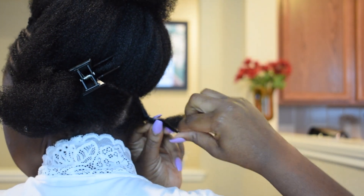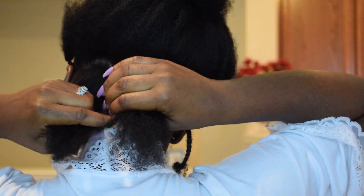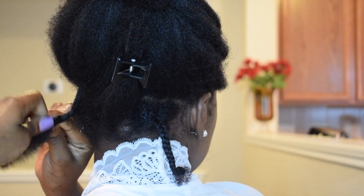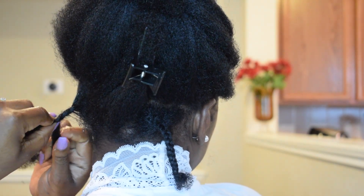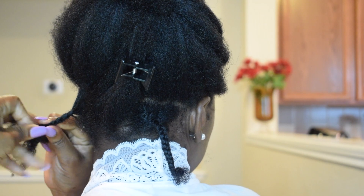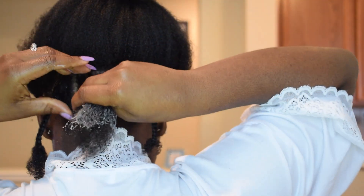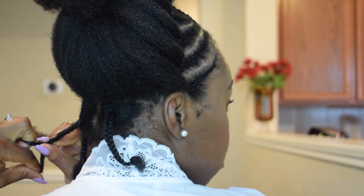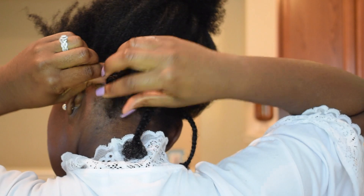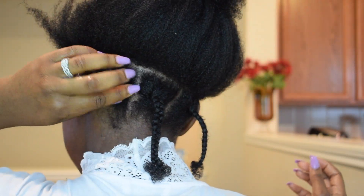Yeah, so I do my Bantu knots a little different. I braid my hair first, just because I found that gives me more definition or like a more spirally fluffy curl. And I don't braid it all the way to the end either, because it just takes forever to unravel the braids when I do it that way.